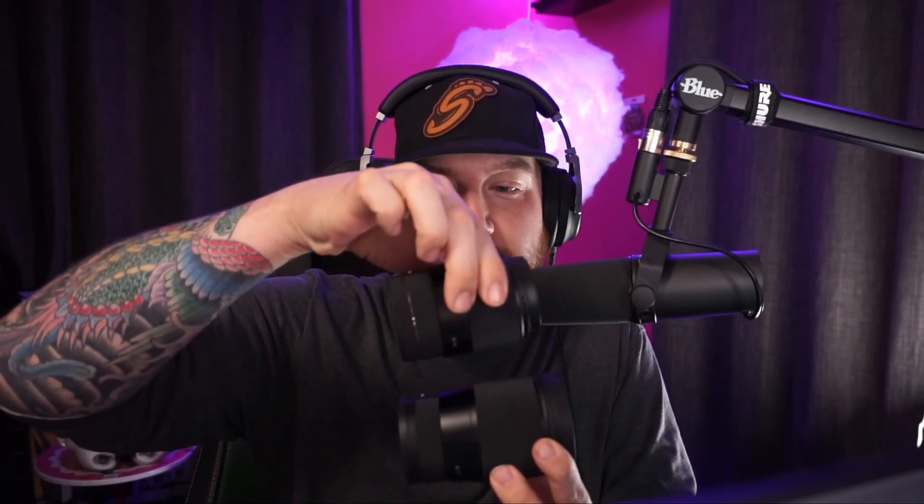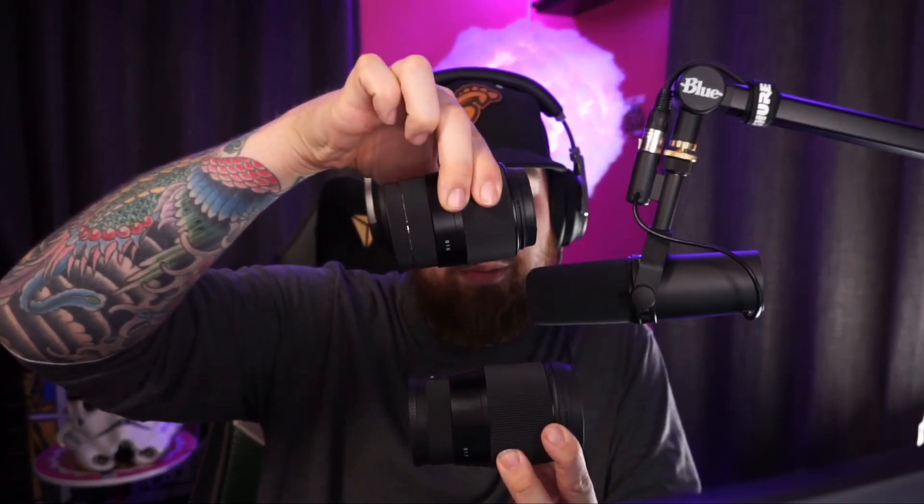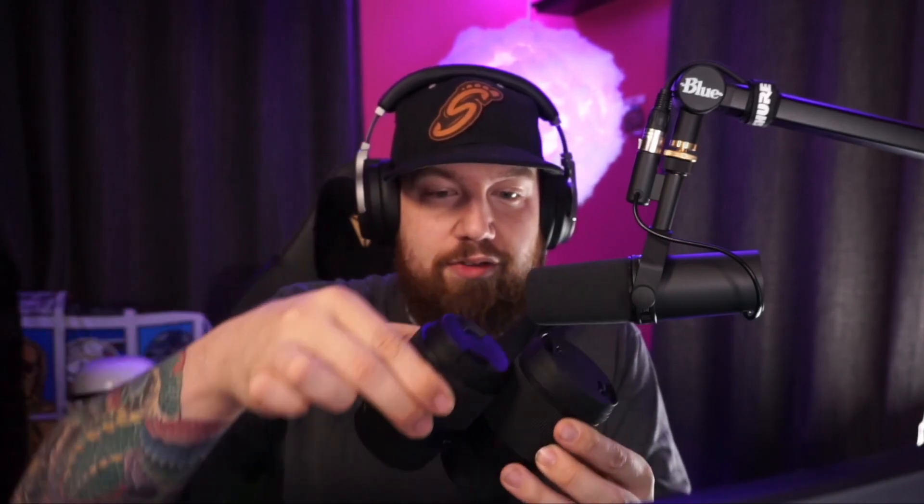After the mistake of buying the 30 millimeter lens, I realized I had to go down in millimeters to get the desired look I was looking for. So I went out and bought a 16 millimeter lens.